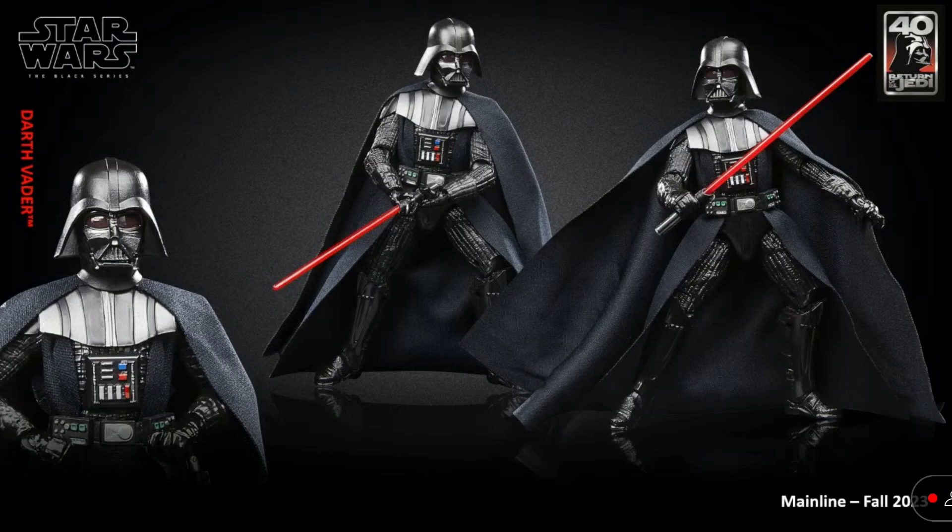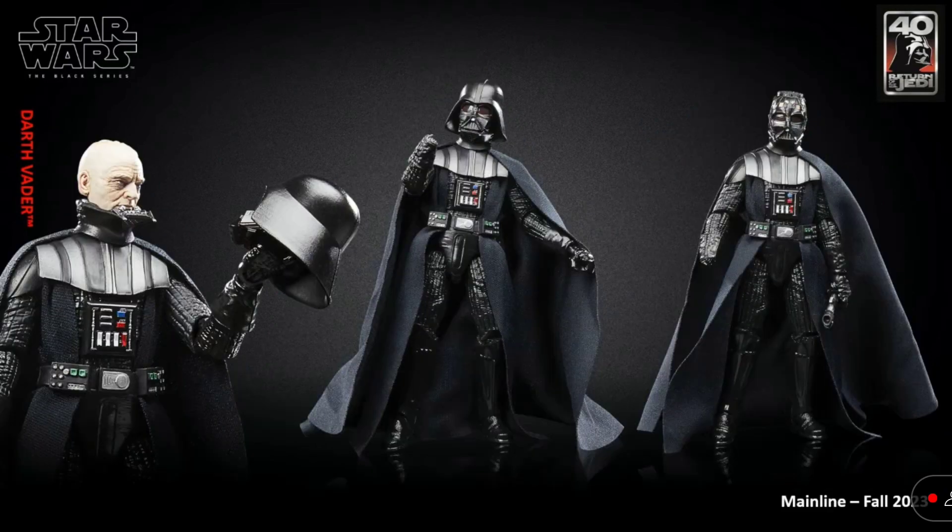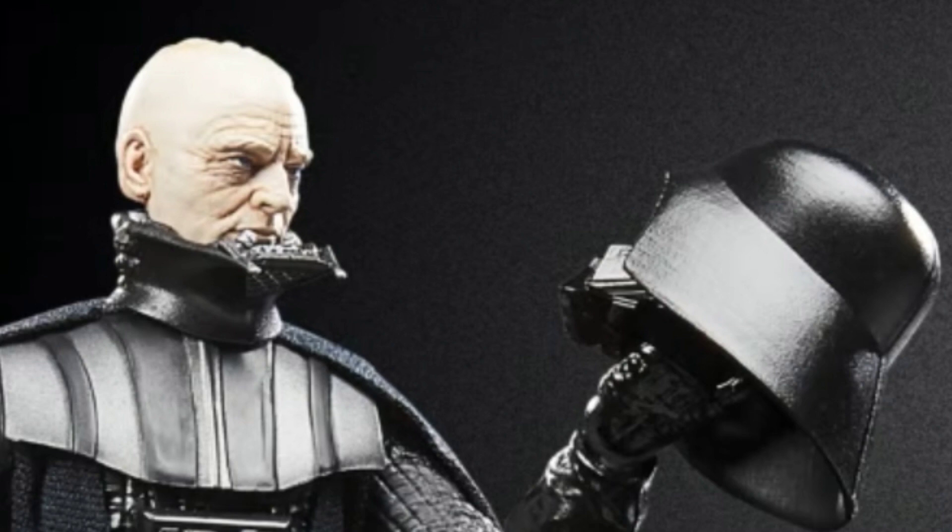Next up, we have a Darth Vader for Return of the Jedi. This looks really cool. This figure is going to be probably the best figure we're going to get for Darth Vader in the Black Series. It has a removable helmet that comes apart in at least two pieces — well, three pieces if you count the neck piece: the collar, the face plate, and the top helmet part. And the face sculpt is all new. It looks amazing.